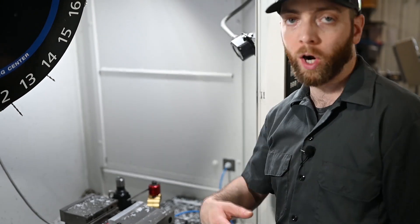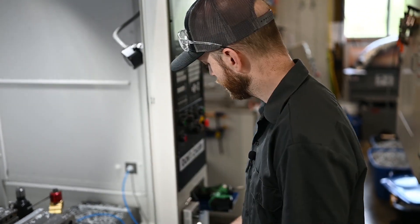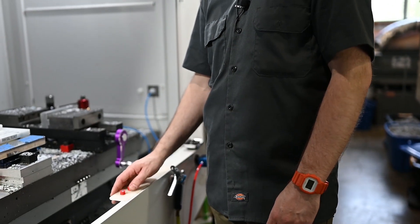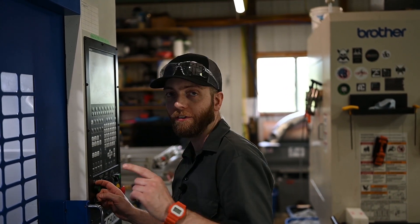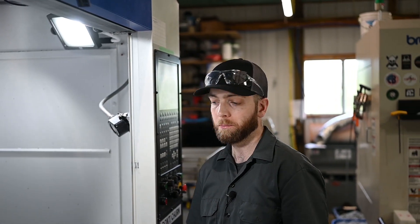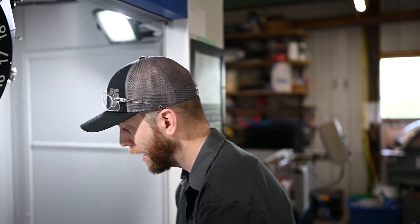This fixture only takes two magnets, so I take exactly those two out and put the rest away. The only magnets I have out when running these parts are exactly the ones I need. If I'm getting ready to start the machine cycle and I look down and see magnets there, I know I have not put them on the part. If I had 15 magnets out and only needed two, it would be easy to miss the fact that I hadn't placed them.